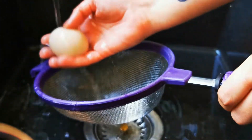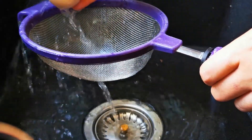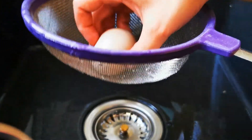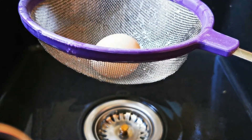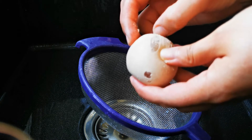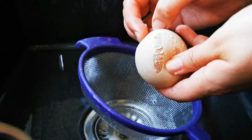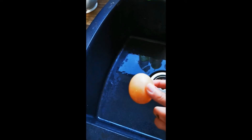It's really squidgy. Scratching gently removes the remaining parts of shell. Give it a little rinse under some water to remove the remaining parts of shell. Try bouncing the egg in the sink — you'll find that the deshelled egg is actually quite bouncy.